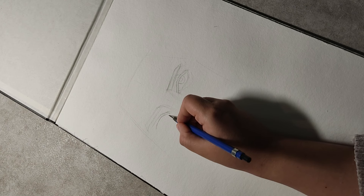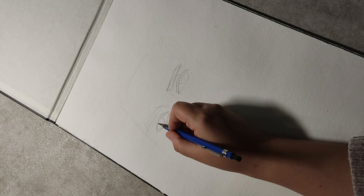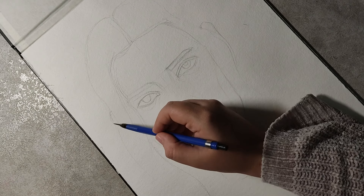Hello friends, hope you're doing well. In this video you'll see my process of painting this watercolor portrait.